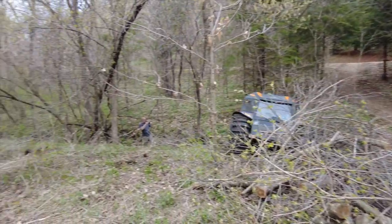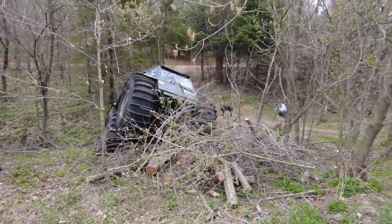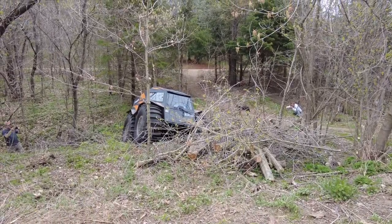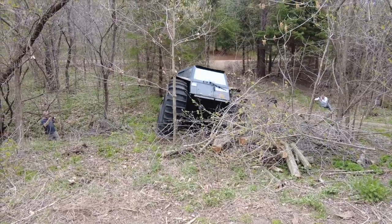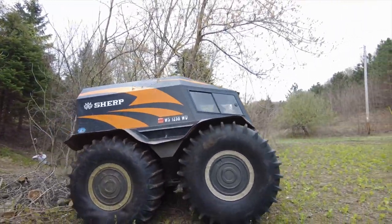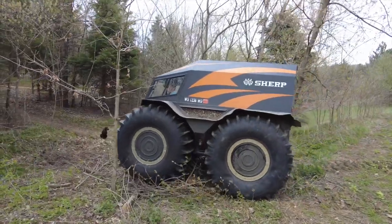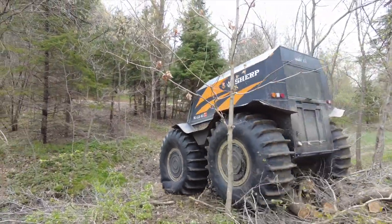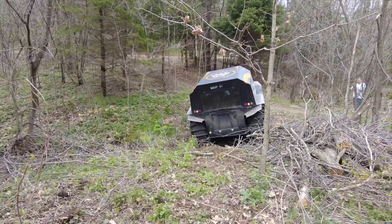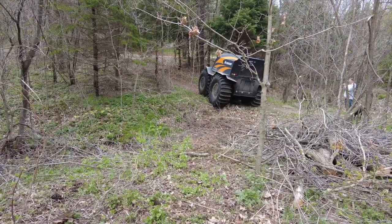Just getting her all set up there. Had to be careful not to go back too far because there's a huge drop off that I just missed. Got a little nervous there — that tire is off the ground about two feet. But what the heck, we got to go for it, right? Right there it's probably off the ground about four feet. The Sherp just makes things too easy. There's just more brush in that little hole right there than you can possibly imagine.